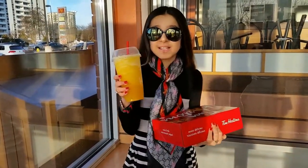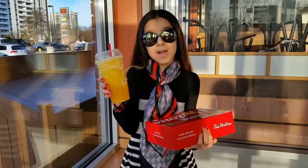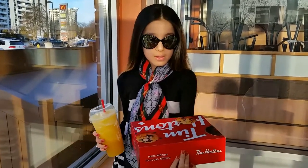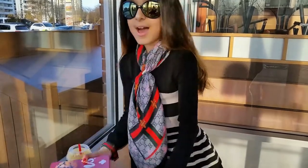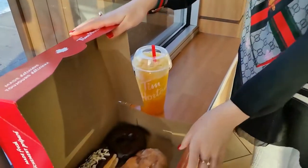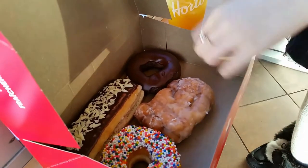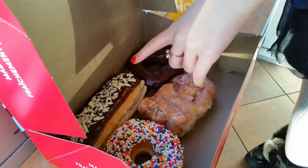So, I got my favorite slushie and I'm going to say what it is. This is a pineapple and orange mix slushie. I love it, it's so tasty. And I also got some donuts. I love the packaging and I got the apple glazed donut, the sprinkle donut, the chocolate glazed donut, and the coconut chocolate donut.